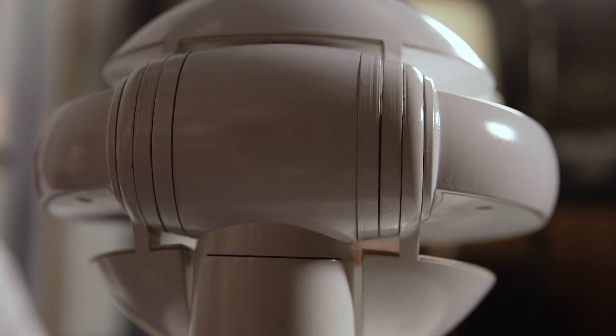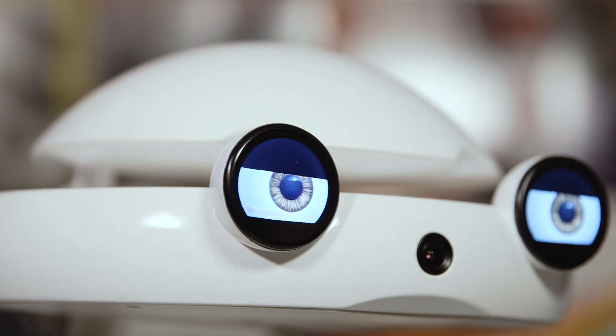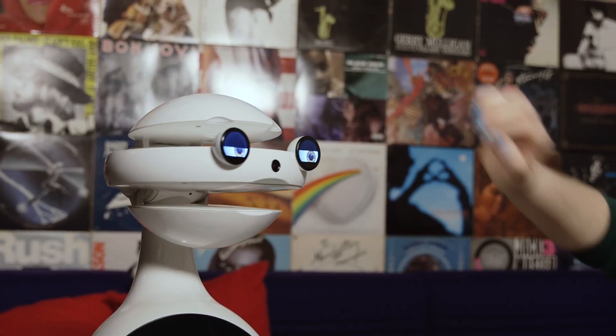Emis is named for a turtle, which he sort of resembles thanks to his domed head and wide mouth. He's an expressive little guy, with large LCD eyes that blink and the three parts of his head strongly suggesting eyebrows and a mouth.